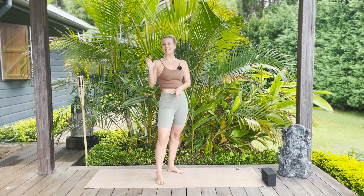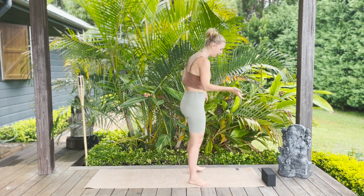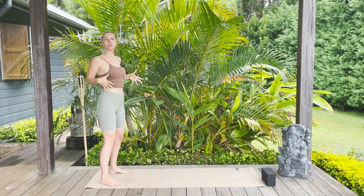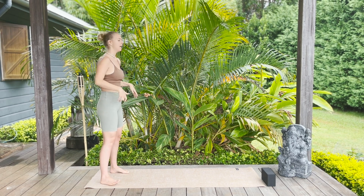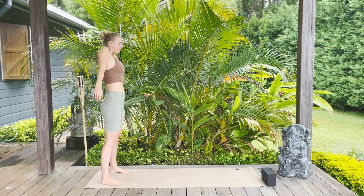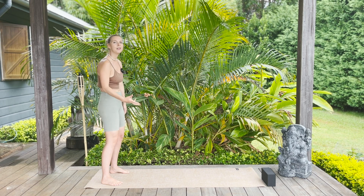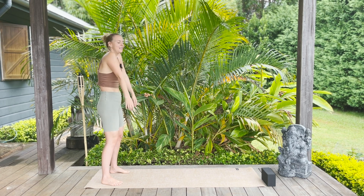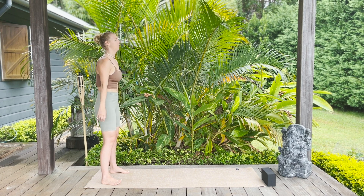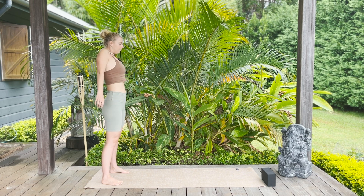We're starting the core work standing, so just make sure that your block is towards the top of the mat and then we're going to start right at the back of the mat. Before we get into the core work, it'll be really nice to warm up the shoulders and breathe into the side body. Bring the shoulders up towards the ears and take a big breath in, melt the shoulders down the back on the breath out.